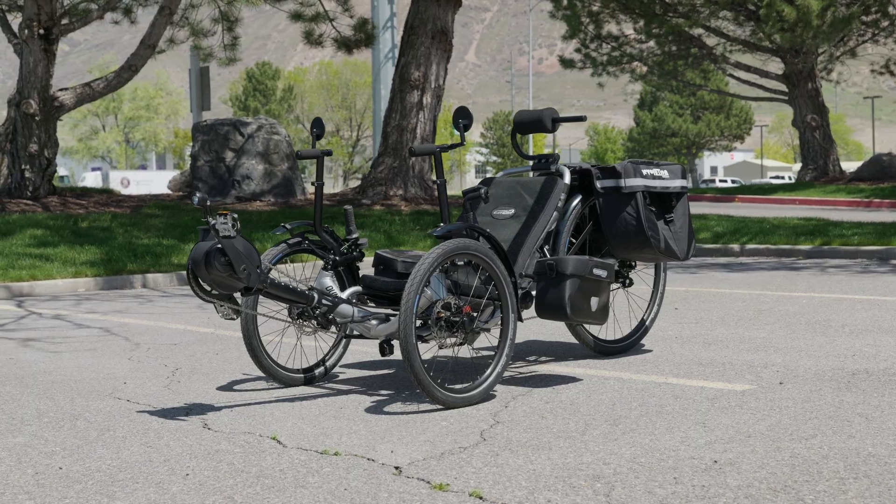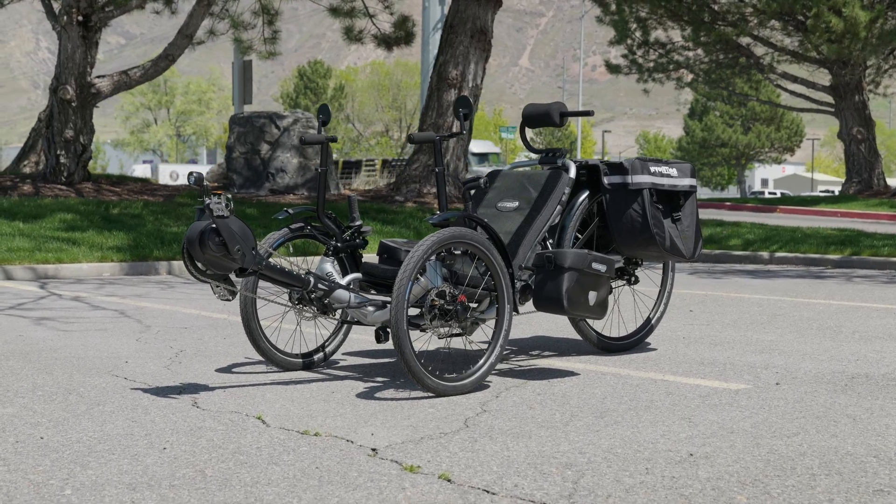Once the motor is installed, William's eCat Dumont should be ready to take outside and cruise around for a test ride.